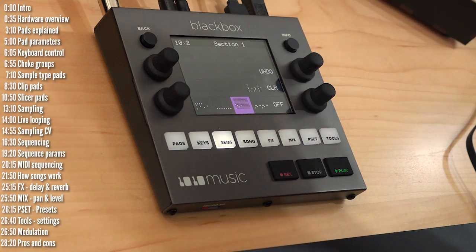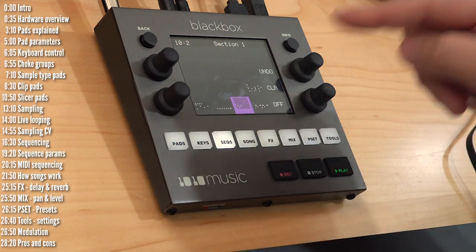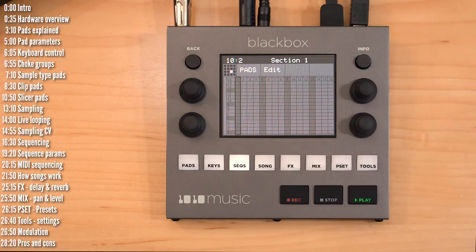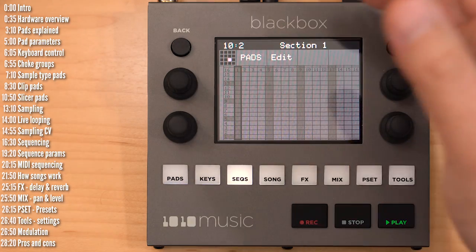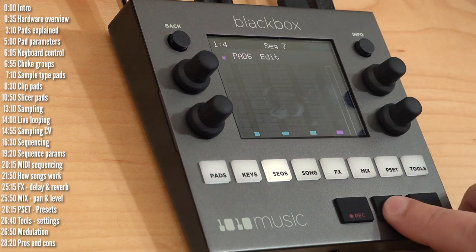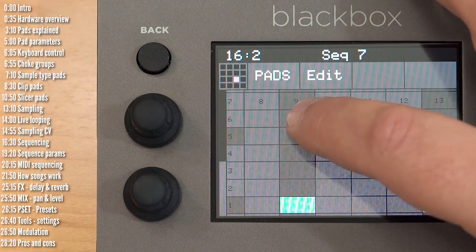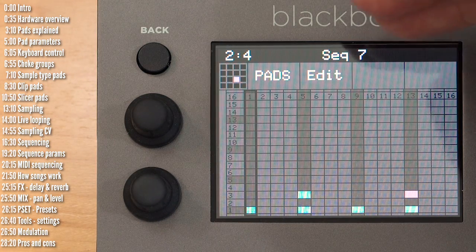The sequences page has 16 slots. Each sequence can play any one of the pads — you aren't limited to one sequence per pad; each can control numerous pads. A sequence has two views: pads or keys. Pads gives a global view of all 16 pads where you can sequence them. For example, to make a kick play every four steps, just set that here and hit play. You can zoom in and out if you have fat fingers. Add a snare and you've got a beat going — that's pads view, where you can see sequence notes across all 16 pads.